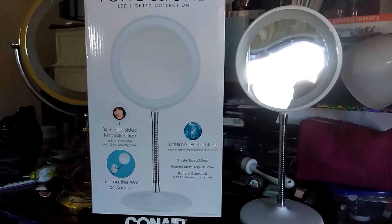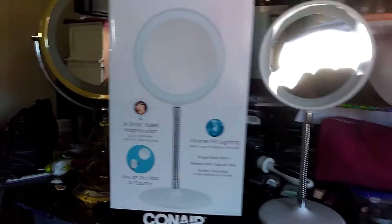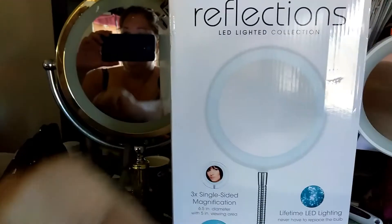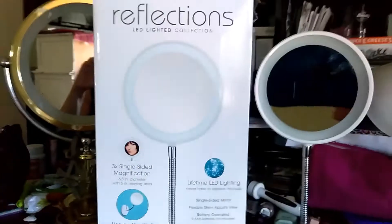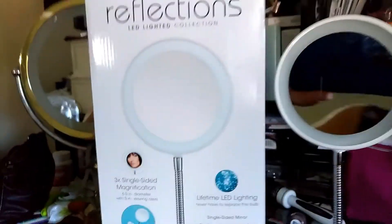It is very bright and very amplified. What I was previously using was my large makeup mirror here, which at one point did have a light but it burnt out way back when. I was telling my sister — she mentioned she'd seen this mirror, I got excited and told her to get me one, and she did. So thank you sis, I love you.